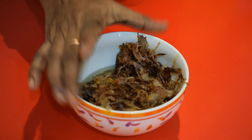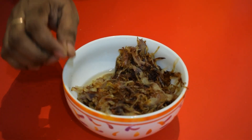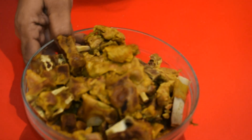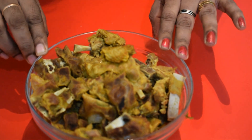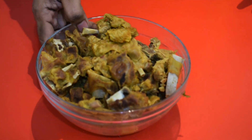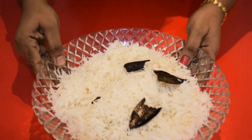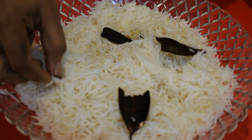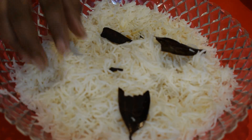I have to make a bowl of onion — fry it with oil. Let's put it in. We need 1 kg. Let's boil it. For the rice, the ingredients we need are: bay leaves, patta, cardamom, and oil. Let's boil it and put it in.